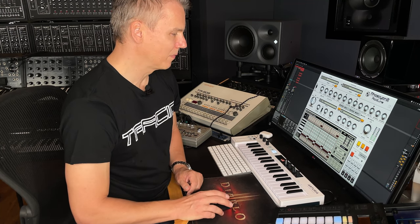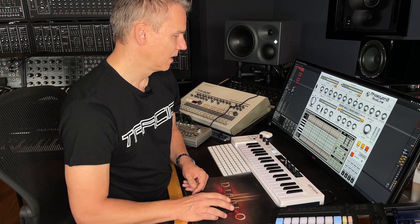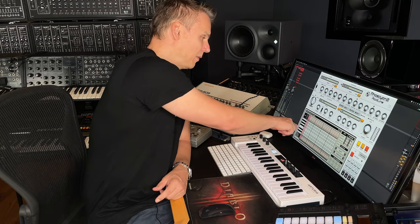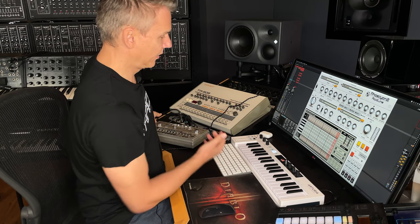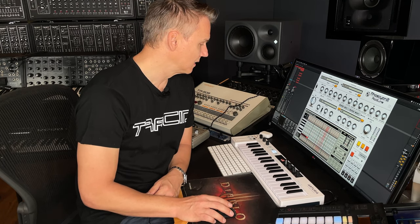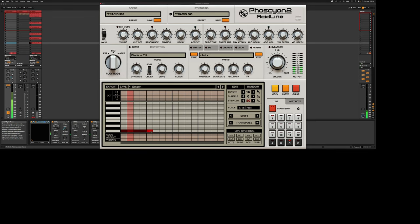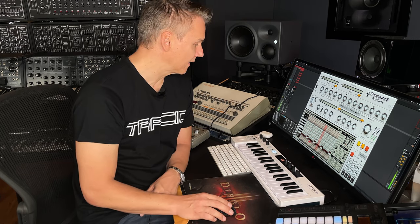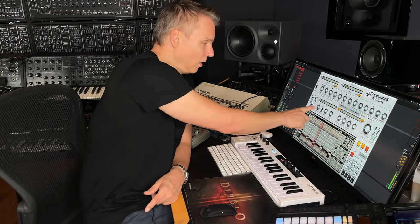So what can I say — it's an incredible plugin. Let me find an empty sequence. First, what you want to do is put in your notes — you can do that here in the note bar, it's essentially the same as in the original TB303. You put your notes in, and in the lower part you have accent, slide, vibrato, and over here you can make octave jumps.